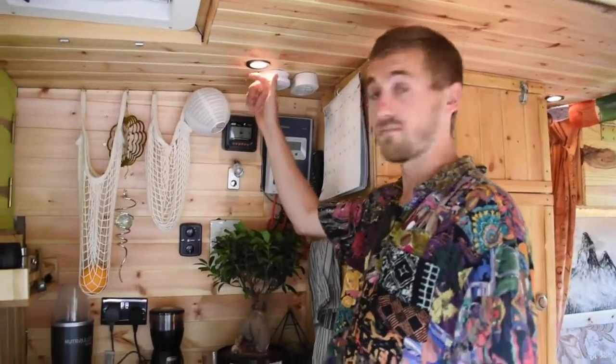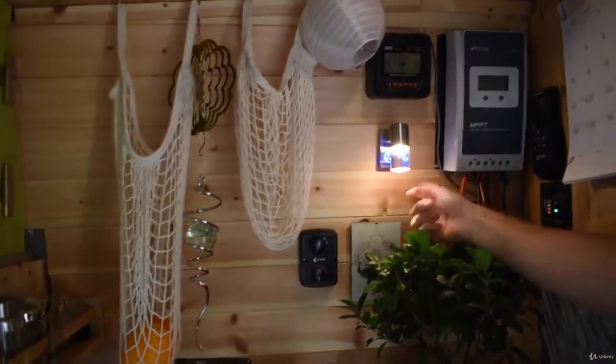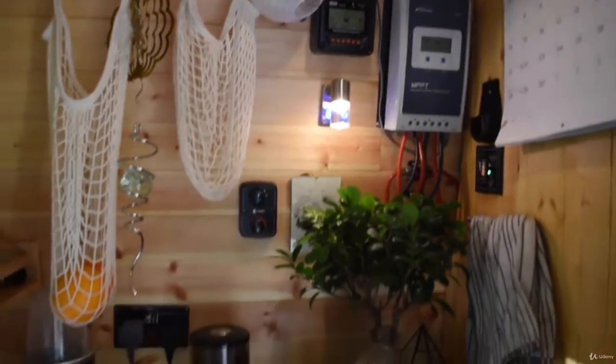I've also got a plug socket in the side of the van, which means I can hook up at a campsite or in somebody's house and charge my batteries that way as well. That charges everything from the puck lights up here to the little side lamp, to our heater — that's the thermostat for my Propex heater over there — and our fan.